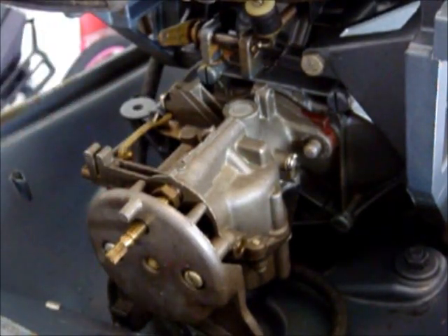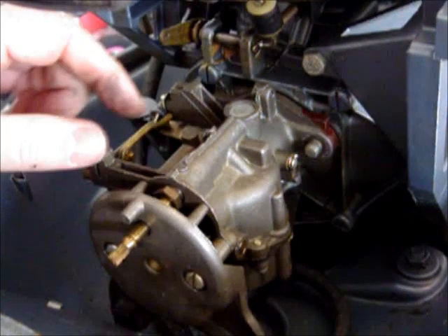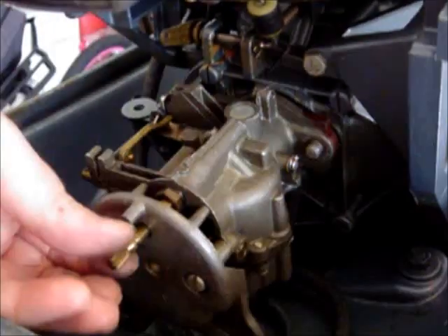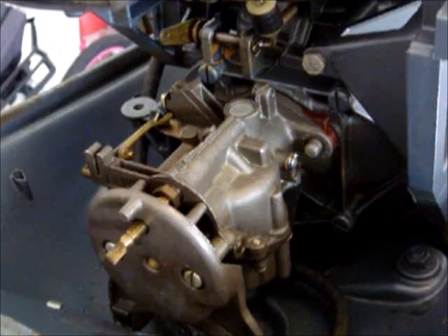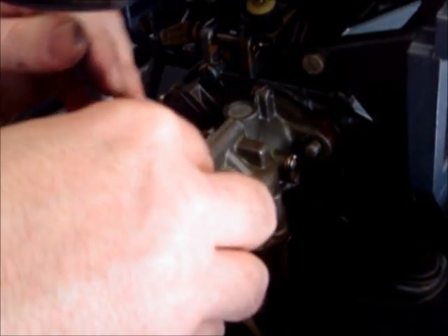It also helps to take this off right here. I'm going to be removing these two little screws here and here, and I'm going to be removing the low speed needle as well. If you loosen the packing nut here it can make it a little easier to take the needle out.